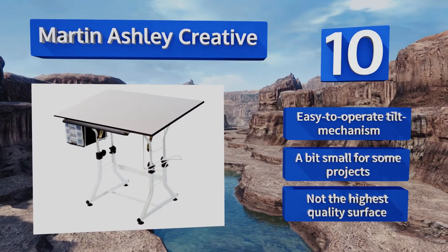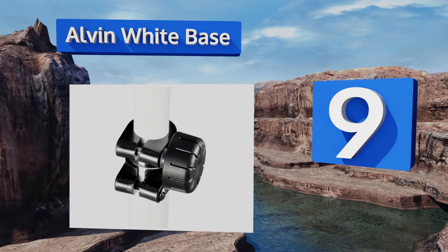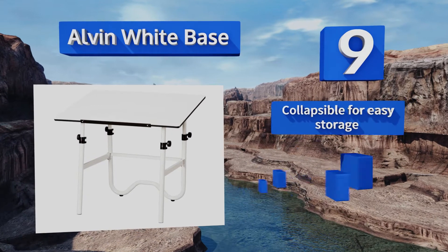At number 9, the Alvin White Base is intended for home offices and features telescoping legs for height adjustments from 30 to 44 inches. It comes with a 23-inch pencil ledge, but unfortunately doesn't have any additional drawers or shelves.